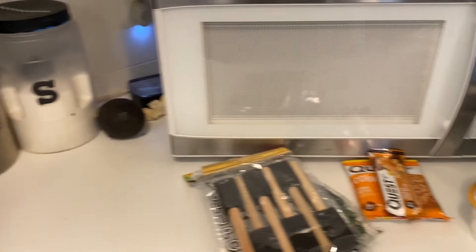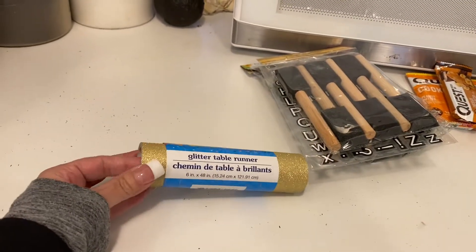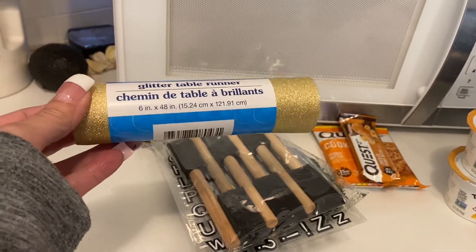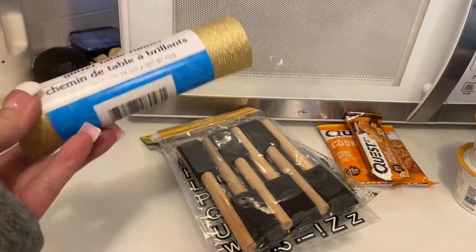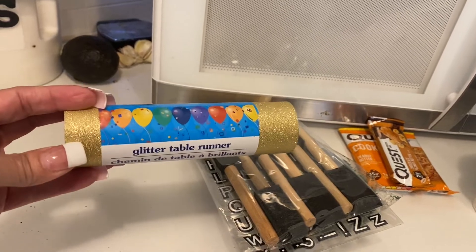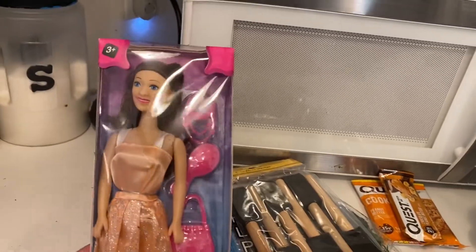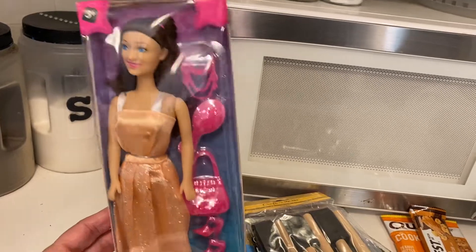When I was walking through the party section, I saw this — it's a glitter table runner. They have this antique gold color and then the real gold one. I never seen this before, so I grabbed it for DIYs. I thought that would be great. Then I'm doing a DIY soon and I need a doll, so I went into the toy section and grabbed one of these. She has a little purse, a necklace, and shoes. I thought that was so cute.